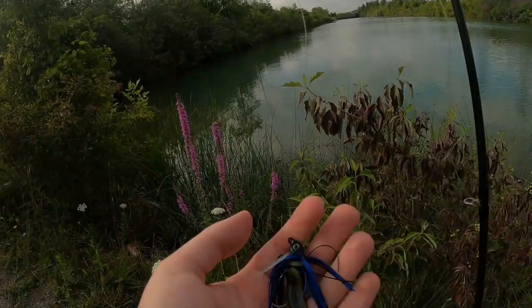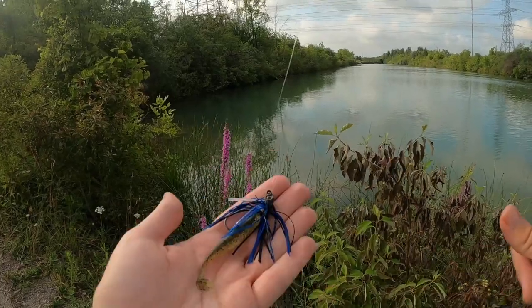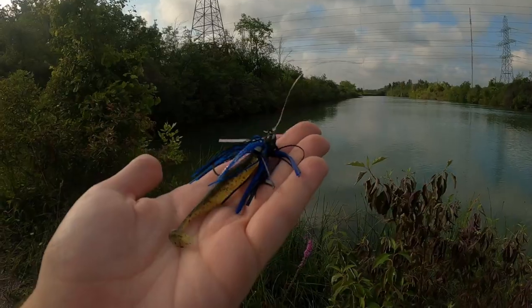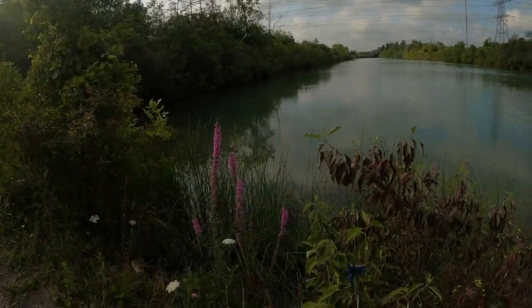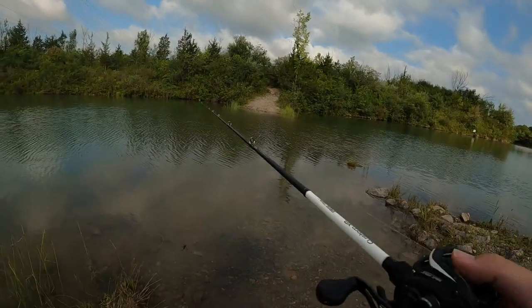Oh man, it's all bent up now. Kind of dinked my plastic up there, but yeah — it's that little jig, that Midwest finesse jig, with a Kytec easy swimmer — easy shiner, I think it's called actually.